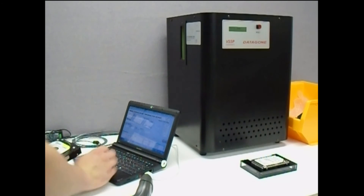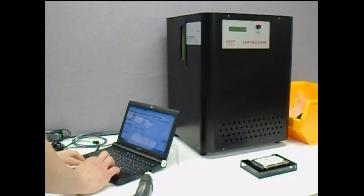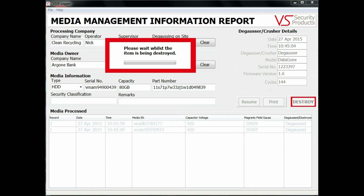The Datagon LG subjects media to a powerful 10,000 gauss magnetic field which ensures security level erasure. The field lasts for a fraction of a second and is designed to be concentrated inside the unit.